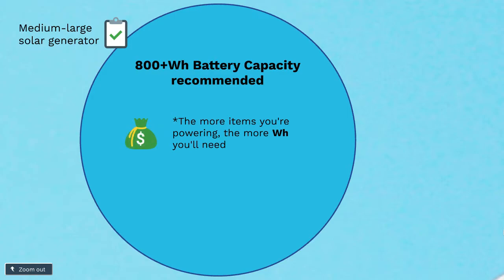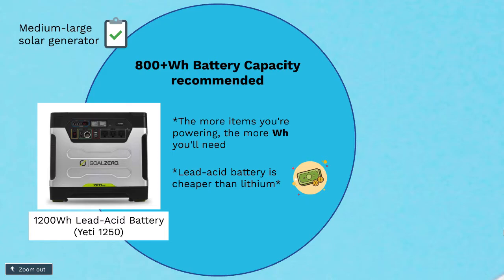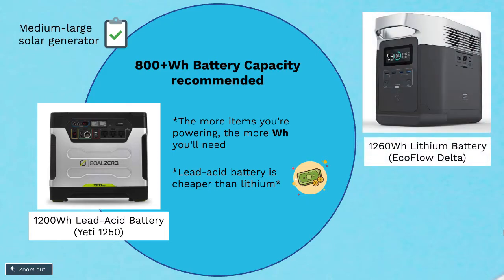That will definitely run up in price — solar generators are generally pretty expensive. The higher you go in battery capacity, the more money it's going to cost. A lead-acid battery for a solar generator is going to be a lot cheaper because it's heavier, but if you go with a lithium-ion battery it'll probably last you a good amount longer. So think about that when you're debating over price — longevity is a big factor to consider.